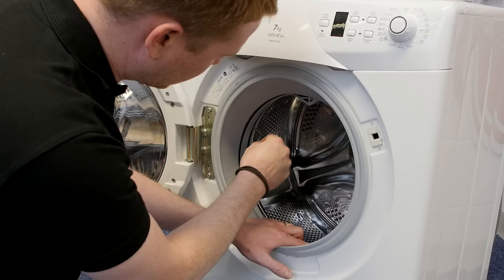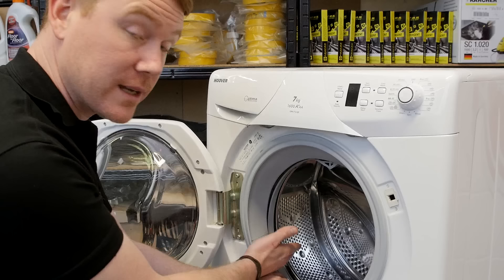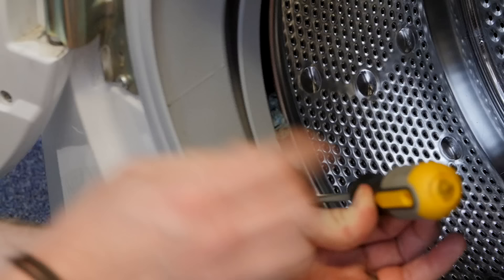I can actually see and feel that we have a cloth trapped between the inner and outer drum. If you can pull it out with your fingers great, but what may happen is the item will break in half if it's a rag such as this, and you don't want the other half remaining trapped inside the machine. So to remove this I'm going to use a flat-headed screwdriver and wedge that between the inner drum and the door seal, then lever it back to give me a bit more space to access the item inside.